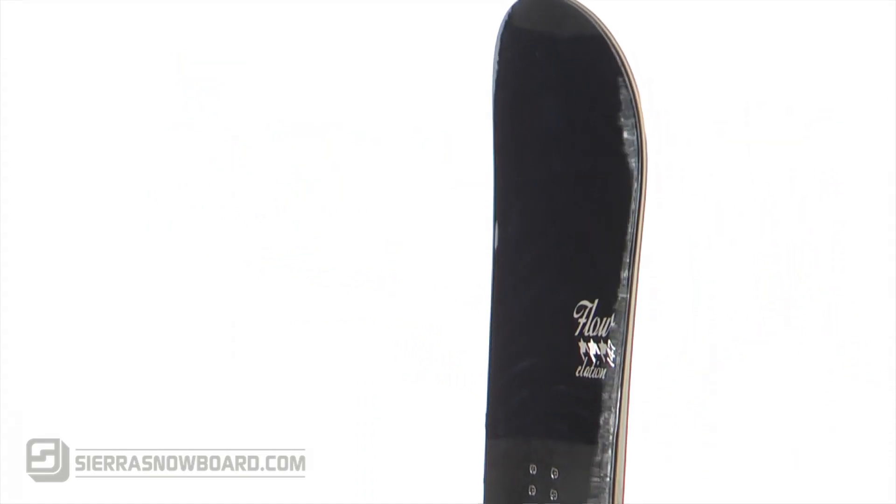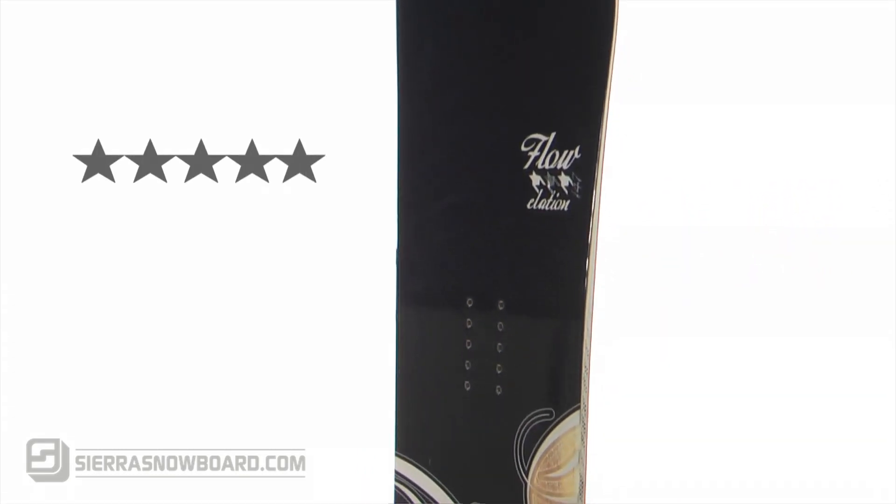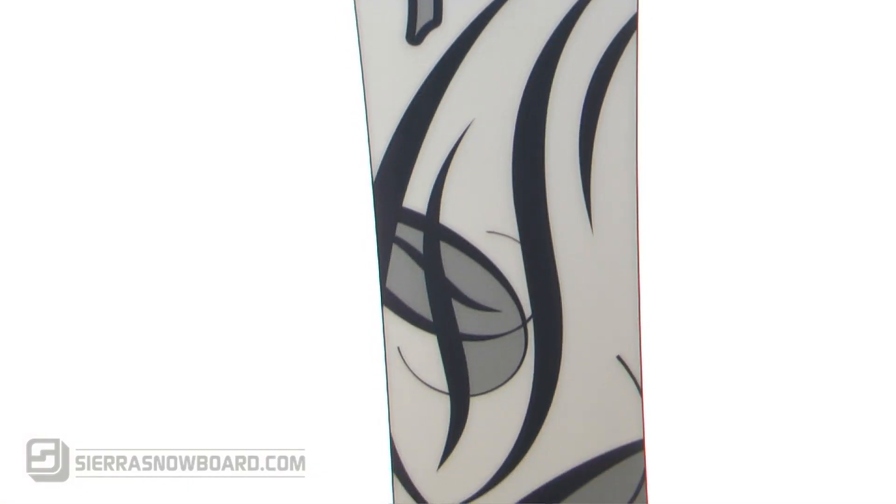The 2009 Flow Elation received five out of five stars on user ratings and got great reviews as a progressing beginner board at a reasonable price.